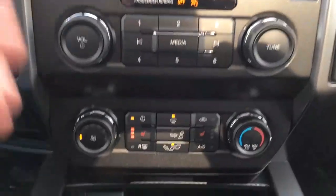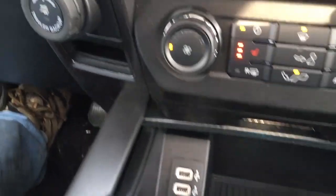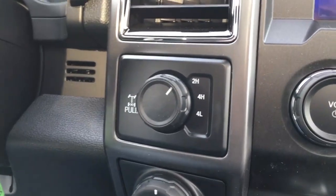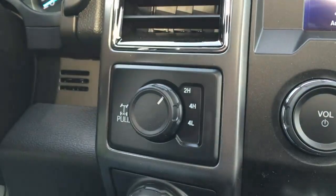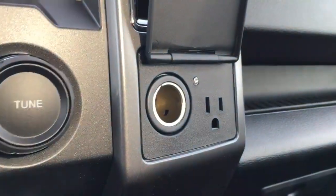Right below that, we have media controls, climate controls, heated seats, pocketed storage, a couple of USB ports off the left, trailer backup assist, shift-on-the-fly four-wheel drive. You can electronically lock your rear differential by pulling that out. And off to the right, we have two power outlets — one 12-volt DC and one AC 110.